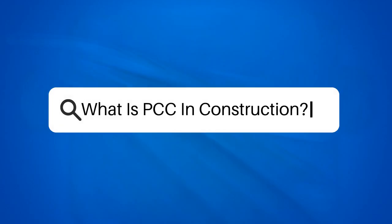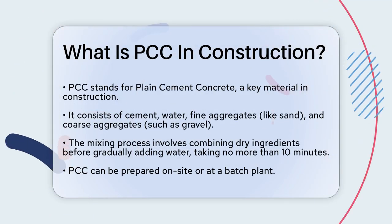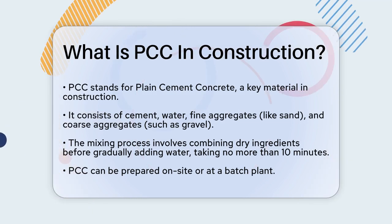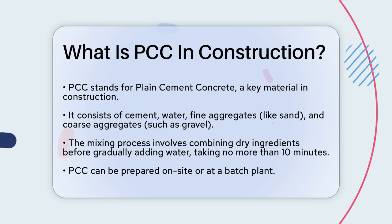What is PCC in construction? If you're working on a construction project and you've come across the term PCC, you might be wondering what it stands for and how it's used. Let's break it down. PCC, or plain cement concrete, is a fundamental material in construction.